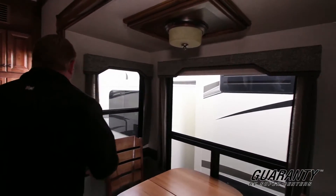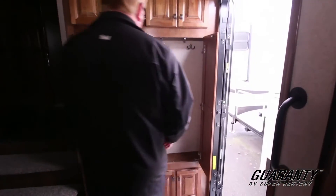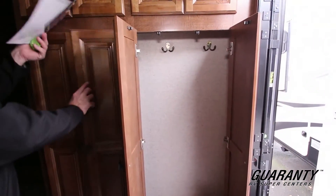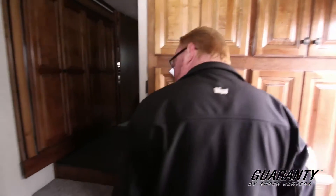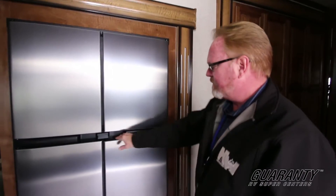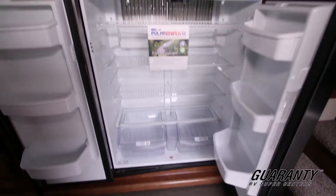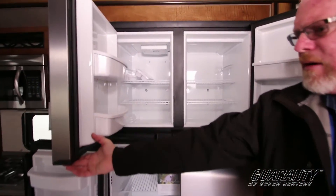Great touches as far as residential feel to it — everything is right there at your fingertips. Built-in coat closet. Some people have modified that, made it into a place to store other belongings — great use of space, every inch is used. And when you get into here, this is backlighting for ambiance, a great nice feature. 18 cubic foot side-by-side stainless steel refrigerator by Norcold — it's a gas-electric three-way. And again, storage space all over the place.